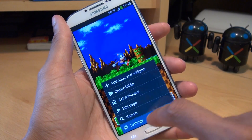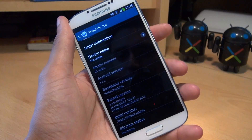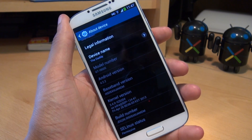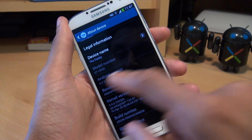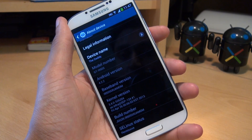I'll just show you what I'm running. We'll go to Menu, Settings, More tab, down to About Device, and down there you'll see the model number as being GT i9505. This process will not work with the octa-core version, so it has to be that exact model number. The Android version is 4.2.2, and the baseband version is ending in MDM.